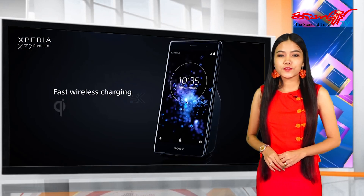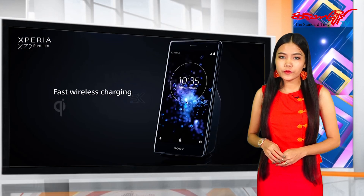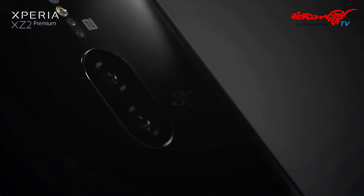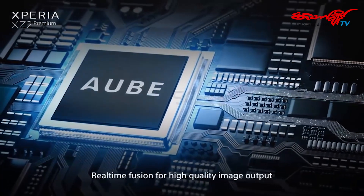We are going to show you how to use our smartphone app. In this video, we're going to show you how to use the Xperia X2. If you like the Xperia X2, please watch the smartphone app. You can see the smartphone app.